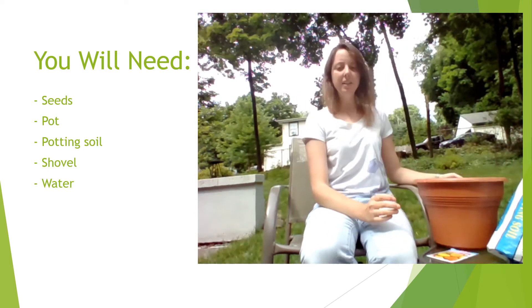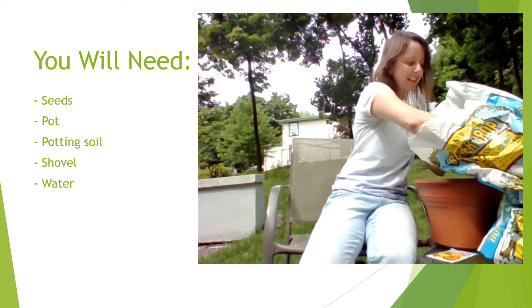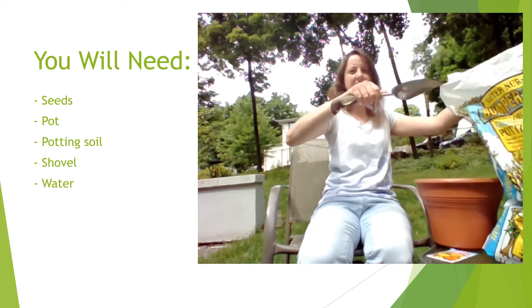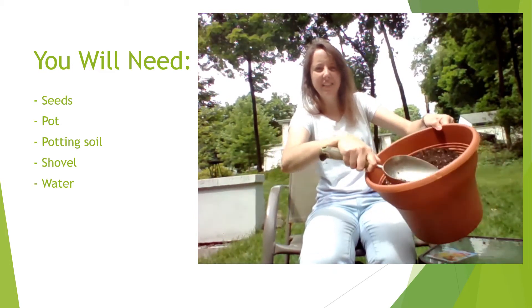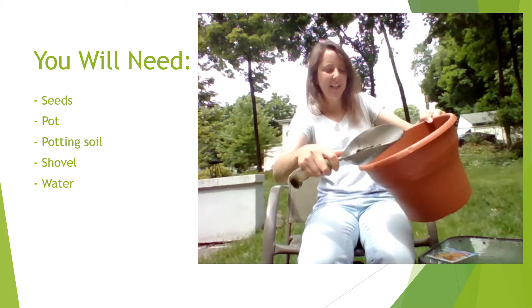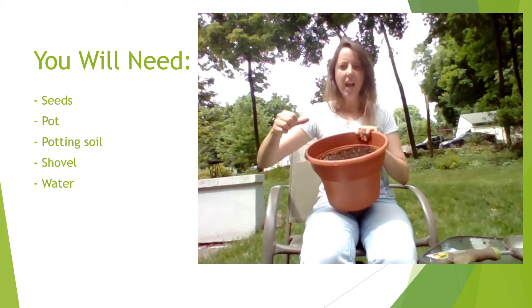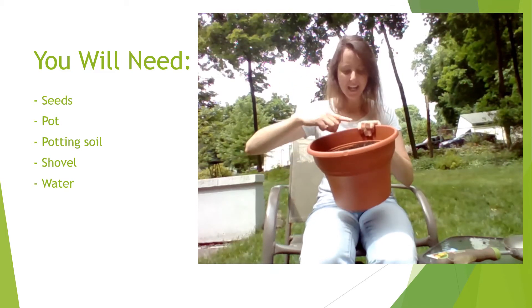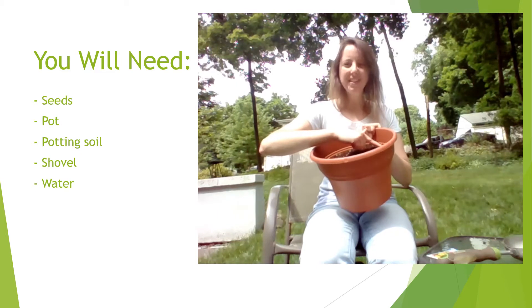So to plant our seeds, first put some soil in a pot. I'll show you how you put your soil in a pot. The next step we're going to do is take our pot and use one of our fingers, and you're going to make little small holes for our seeds.